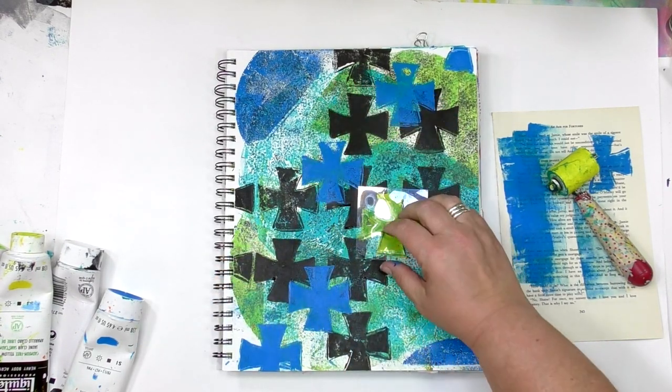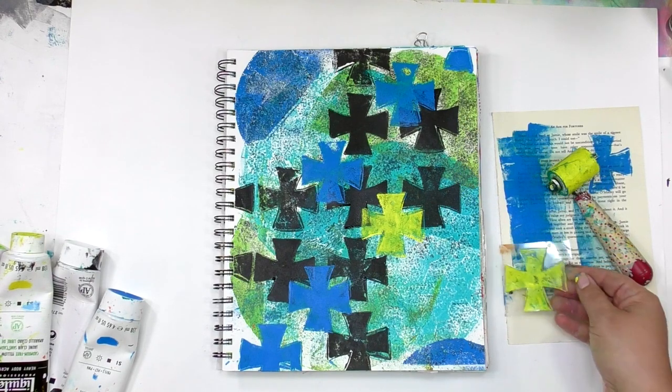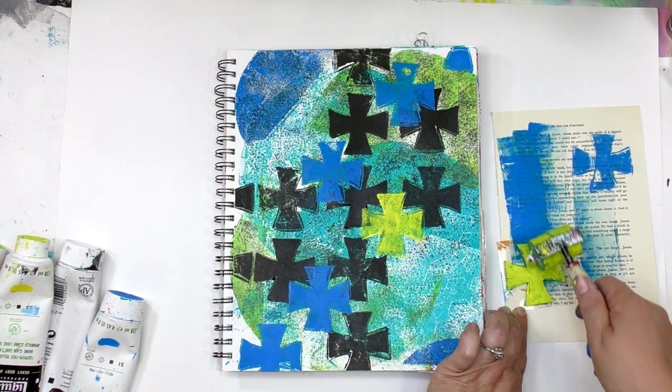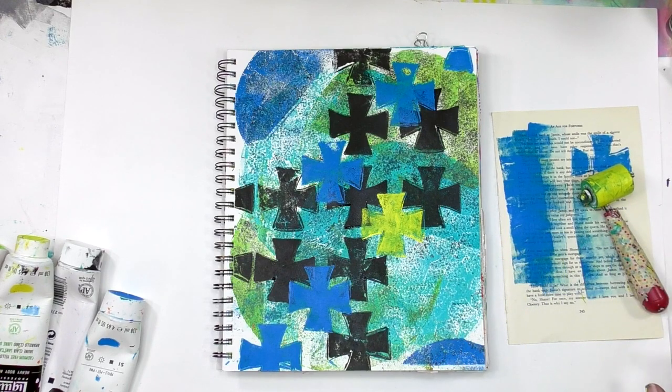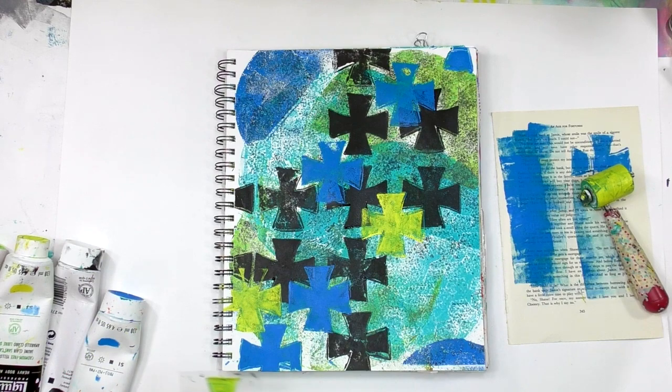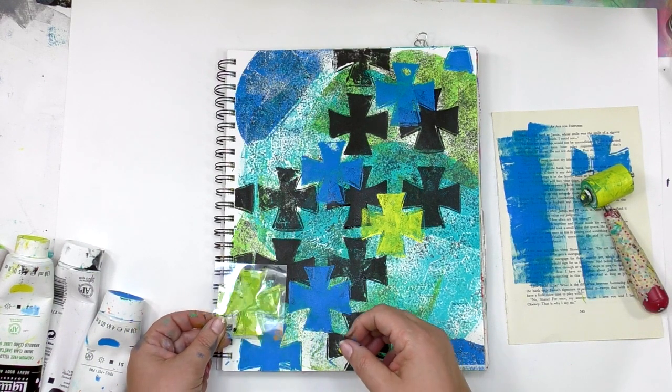Now keep that in mind because I'm going to do something in a moment that you might wonder about. Earlier I mentioned that Gel Press has a lot of these petite shapes, and I definitely could have mixed and matched and put a variety of different ones on here.